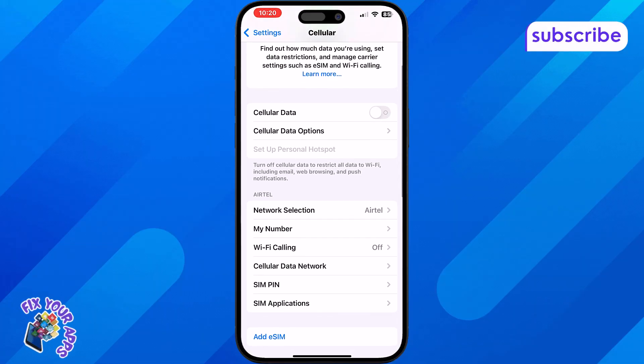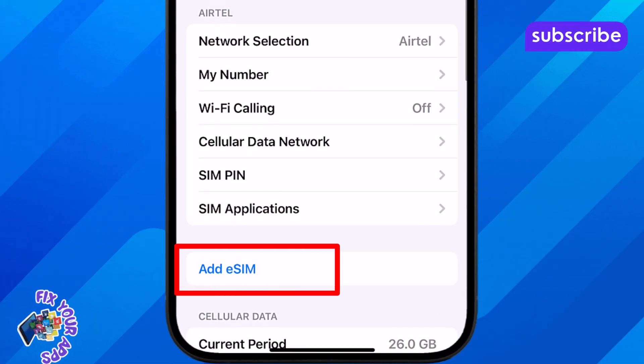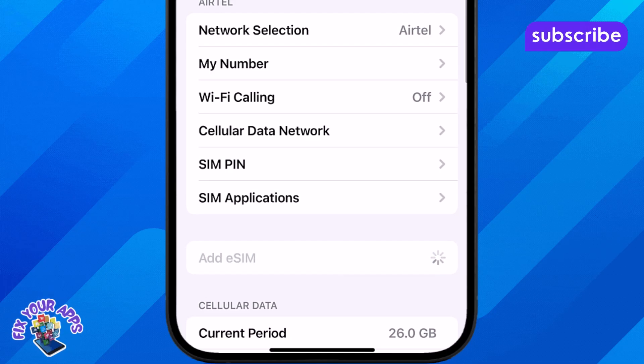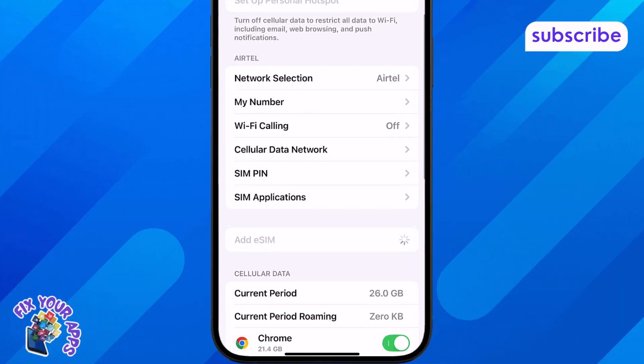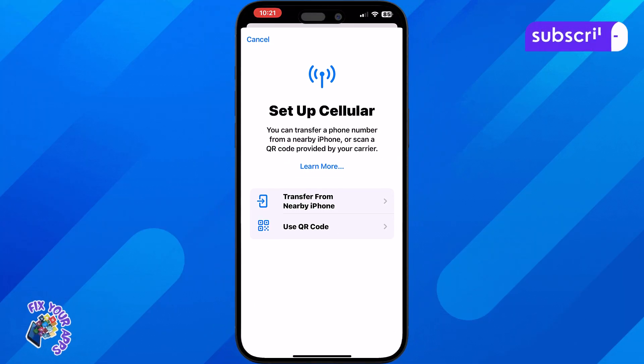Next, look for the option called Add Cellular Plan or Add eSIM. If you see this option, your iPhone supports dual SIM functionality. That means you can use one physical SIM and one eSIM at the same time.